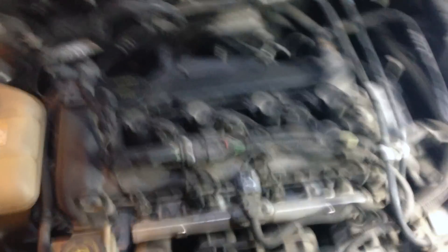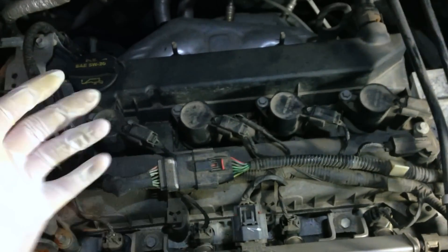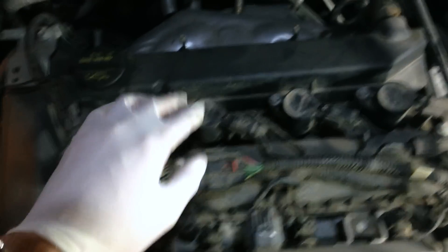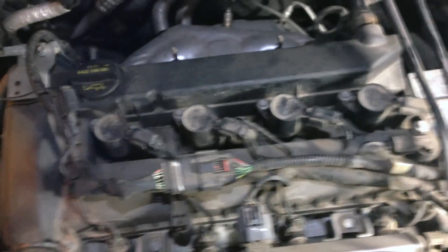Here we are looking into the engine bay to give a sense of where we'll be working. You can see the four spark plug boots sitting there. What we're going to do is take out the screws, lift up the spark plug boots, and that gives us access to the spark plugs.